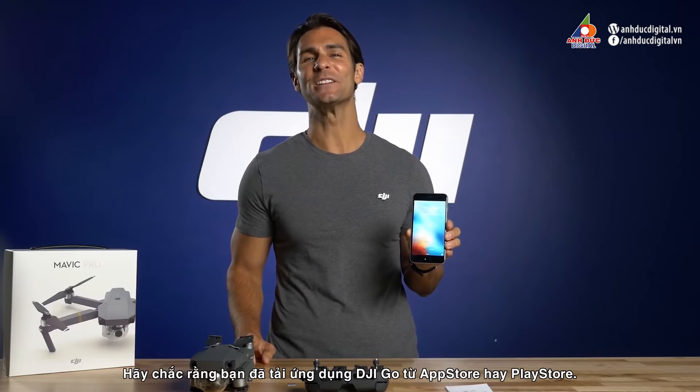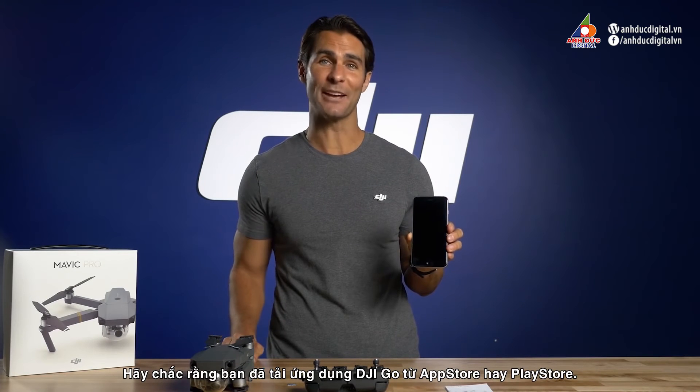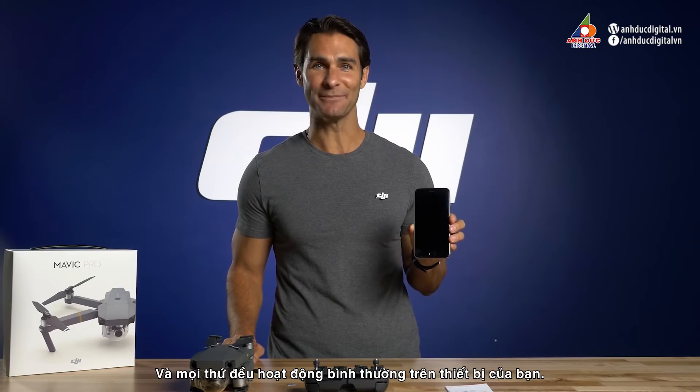Also, make sure to download the DJI GO app from the App Store or Play Store in advance where Wi-Fi is available. Make sure it runs correctly on your device.